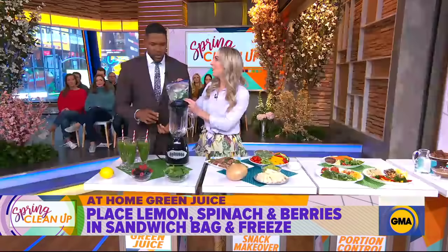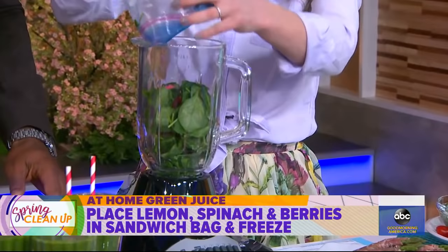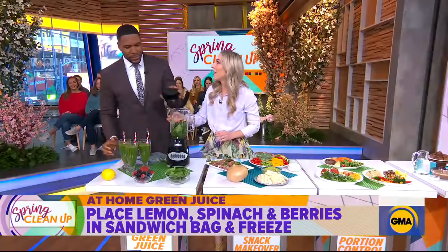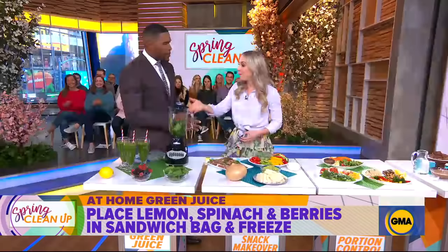I wake up in the morning and I want a green juice. I put it in a blender along with one cup of water, blend it up, and in 15 seconds I get a green juice that I can have every morning that's going to flood my body with good nutrition. Good way to start out the morning.